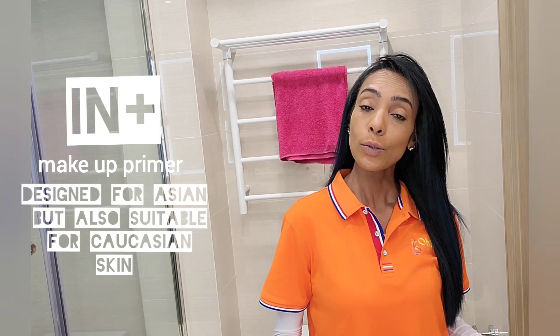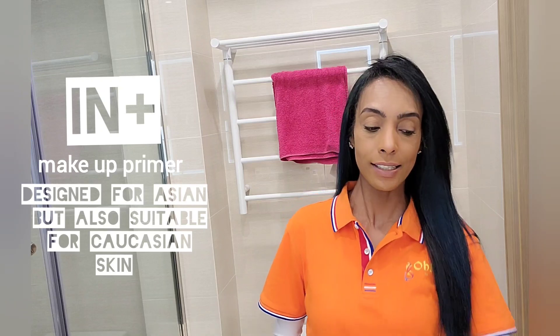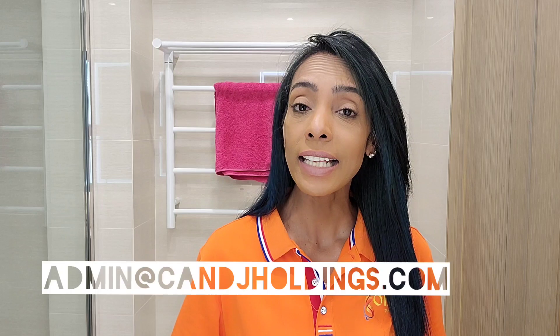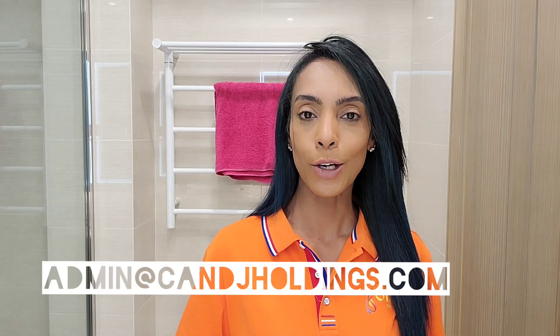And there you have it. This was a review on a Japanese brand called INH+, a Makeup Face Primer — absolutely perfect for brown skin. For those of you who are in China, the link for this would be in the description box below. For the rest of you who would be interested in this, hit me up at admin@cnjholdings.com. As always, thank you for watching RJ's Antics — stay connected.